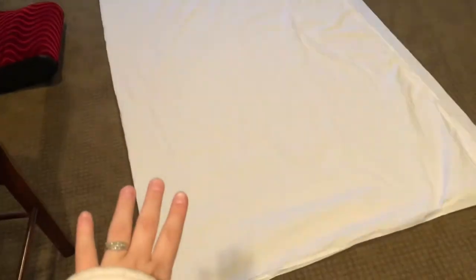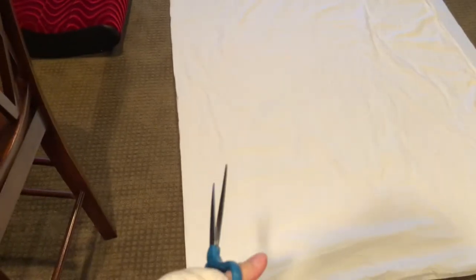Have you ever felt like sewing but didn't really feel like making a video? Yeah, me too, all the time. So anyway, I decided to make this skirt, but I really didn't feel like actually filming a video, so this is what I did.